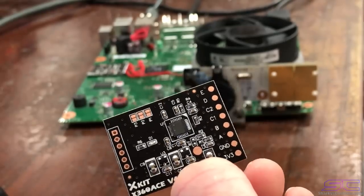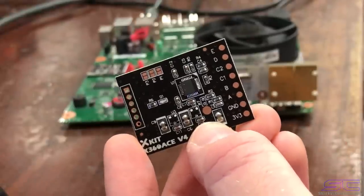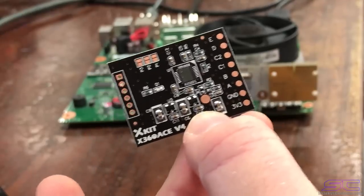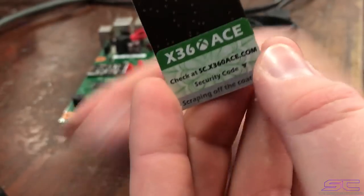I was wondering about that and answered my own question — it works fine without having to program it or bridge anything. You just stick it on there, solder it, wire it up correctly, and it'll boot XeLL. You don't have to program anything at all.